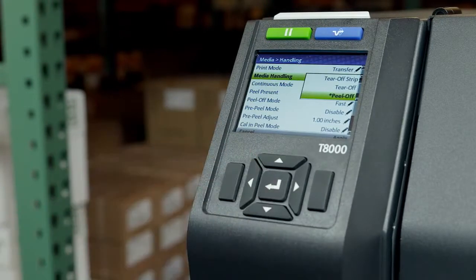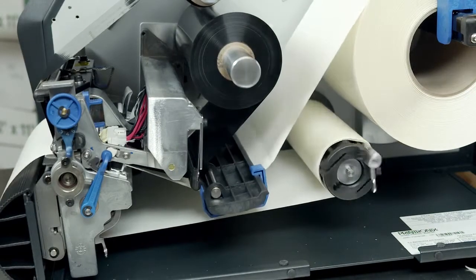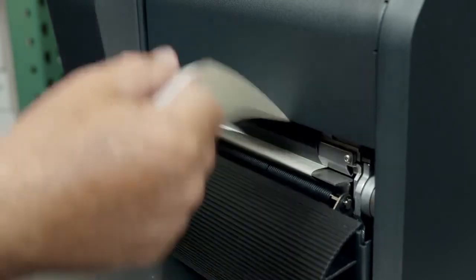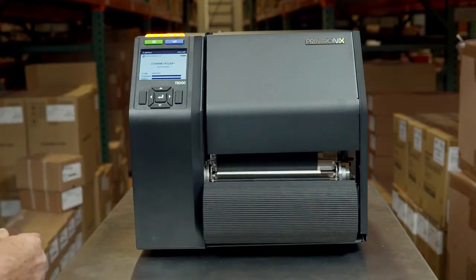Peel off mode uses the optional internal rewinder. The printer will peel die cut labels from the liner without user assistance, and the label liner is wound on the rewinder. The printer will then wait for you to take away the label before printing the next one, displaying a remove label message as a reminder.